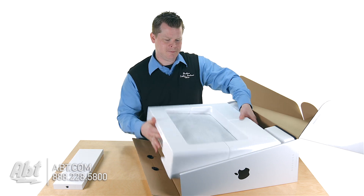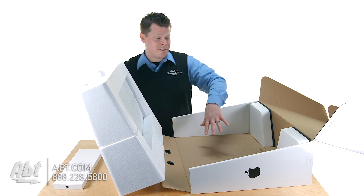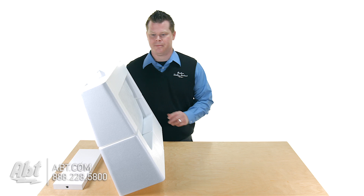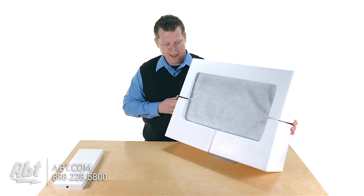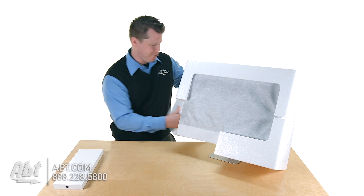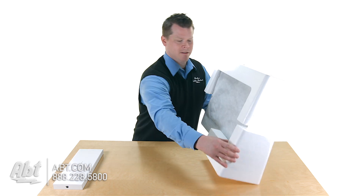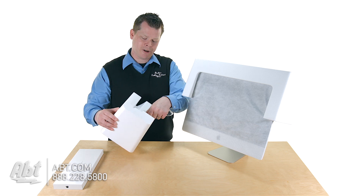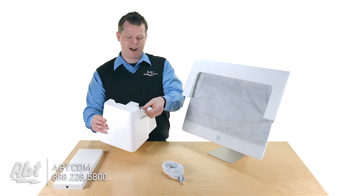I'm going to take this iMac out. There's nothing left in the box, so we're going to ditch the box. Your iMac is housed with a few pieces of styrofoam. They just pull right off. One of them has an empty hole, and one of them has your power cable. Pretty critical that you don't throw that away. There's the power cable that will attach to the back of your new iMac.